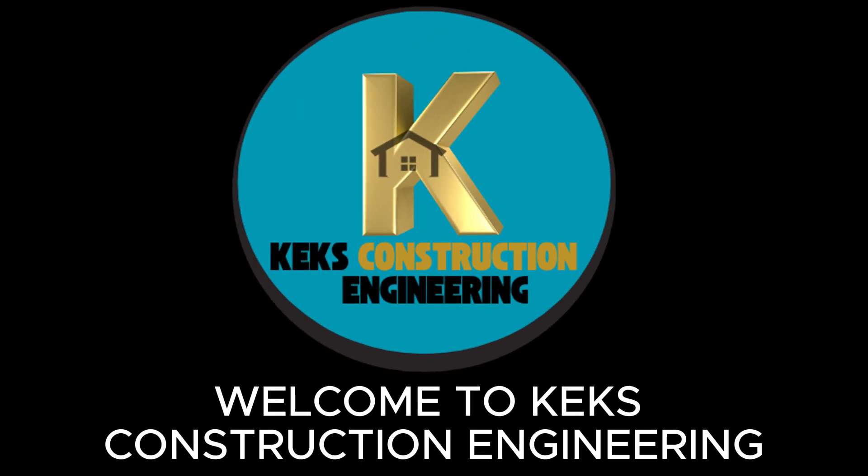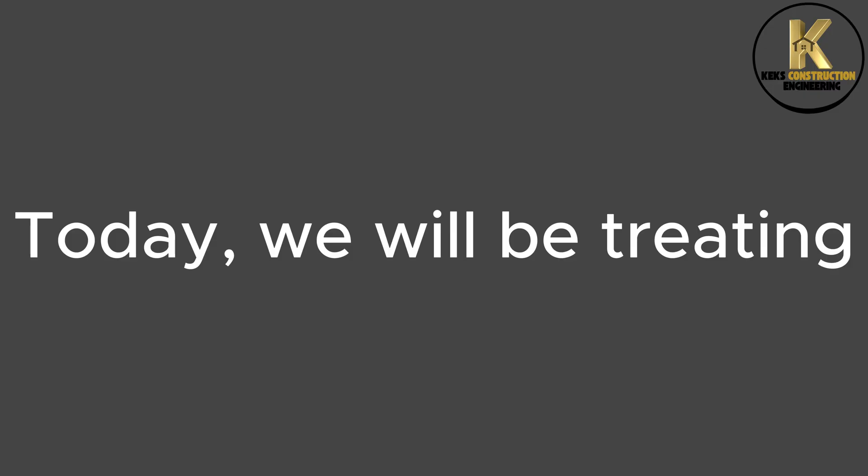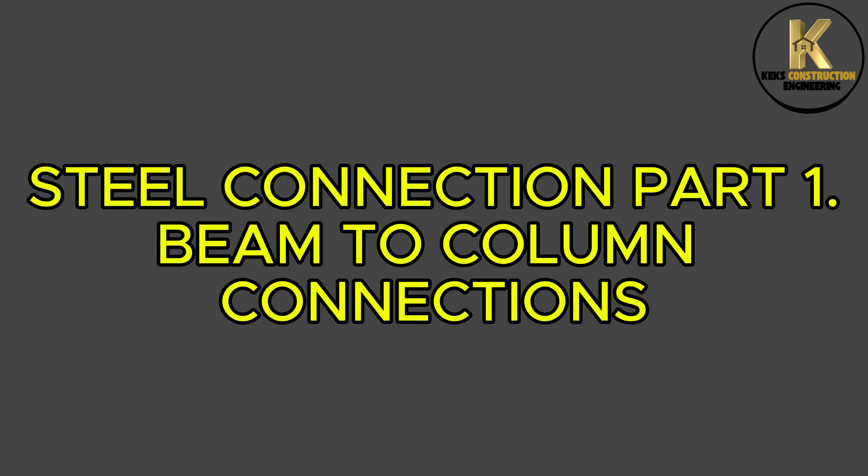Welcome to Kecks Construction Engineering. Today we will be treating Steel Connection Part 1, Beam to Column Connections.